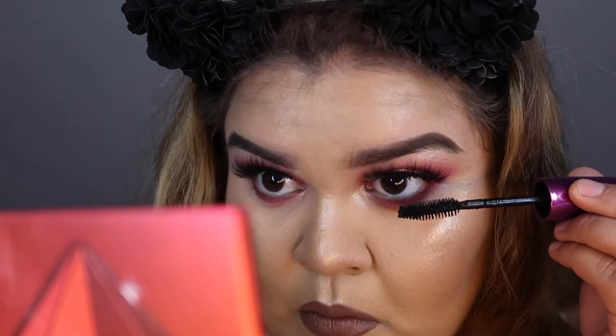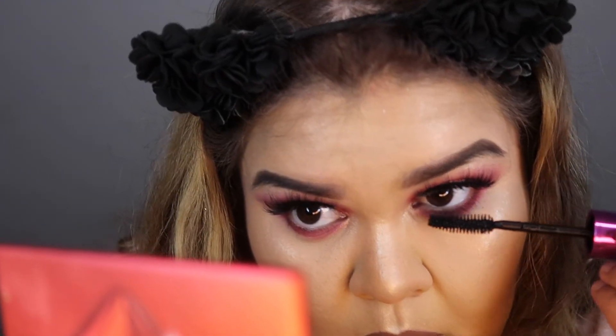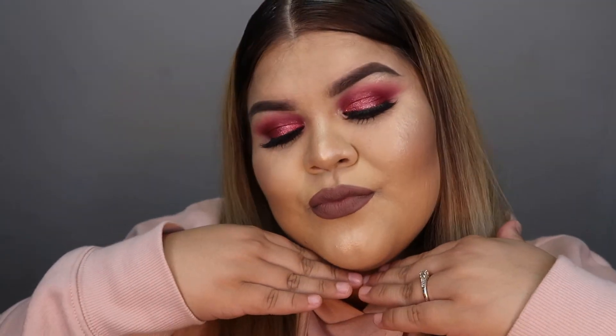I'm obsessed with this makeup look, you guys — you should definitely try it. And of course you want to go in with mascara on your lower lashes because that's what makes the entire look. This is the final look, you guys — all I have to do is my hair. Now that I've straightened my hair, this is the final look. Thank you so much for watching — don't forget to like, comment and subscribe, and until next time, bye guys!